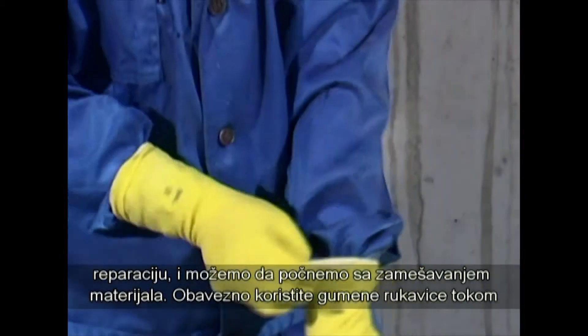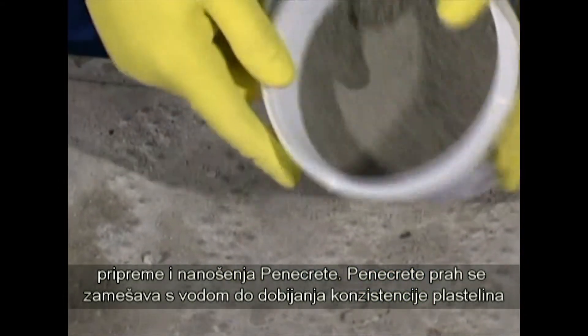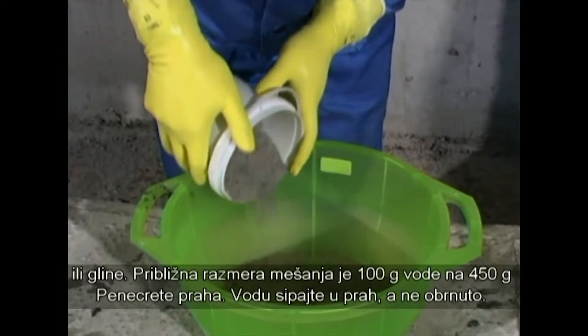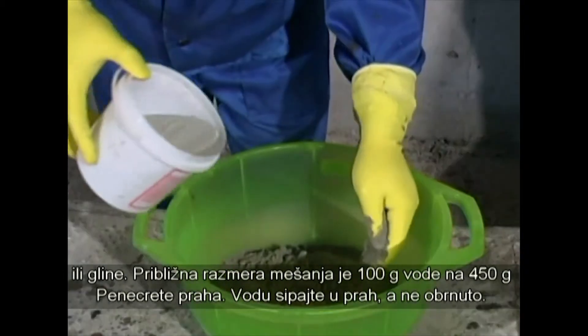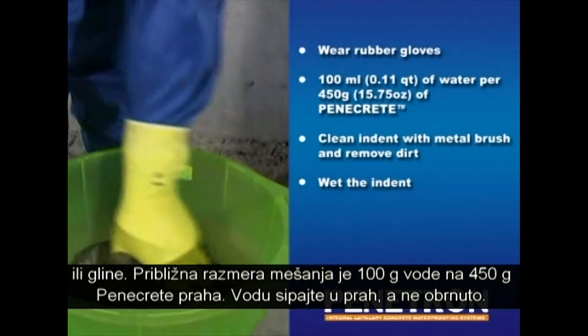Make sure to wear rubber gloves when preparing and applying Penacrete. Penacrete powder should be mixed with water to obtain the consistency of plasticine or modeling clay. The approximate mixing ratio is 100 milliliters of water to 450 grams of Penacrete powder. Pour the water into the Penacrete powder, not the reverse.